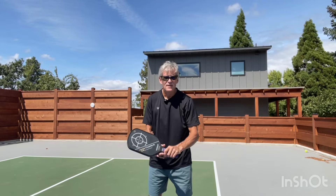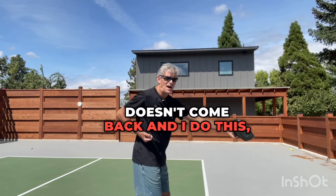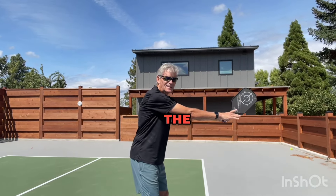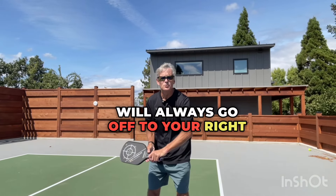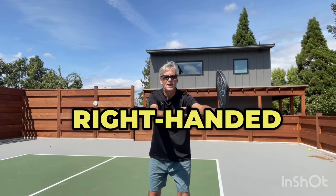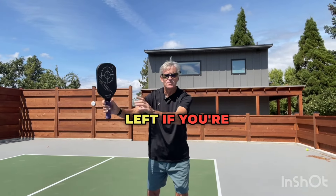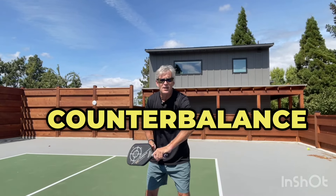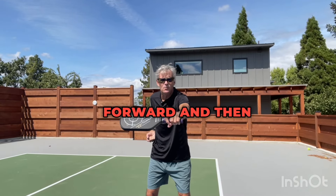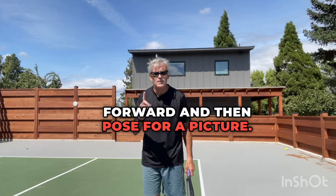If this arm doesn't come back and I do this, the paddle will always go off to your right if you're right-handed, and of course left if you're left-handed. So make sure you use that counterbalance arm as you punch forward and then pose for a picture.